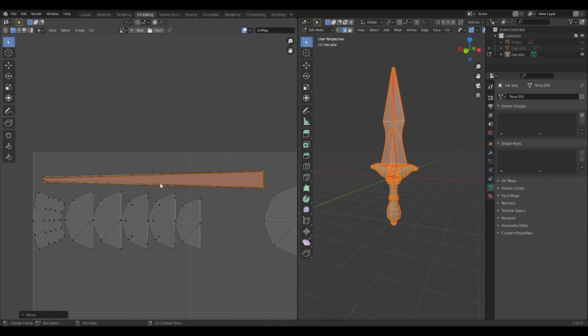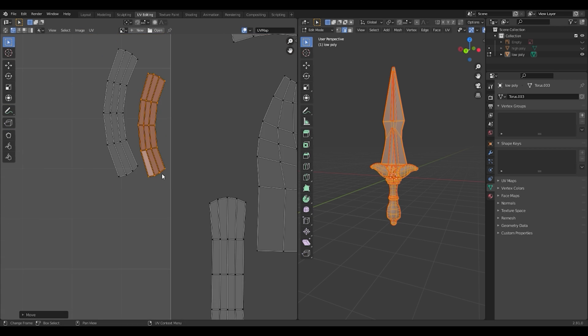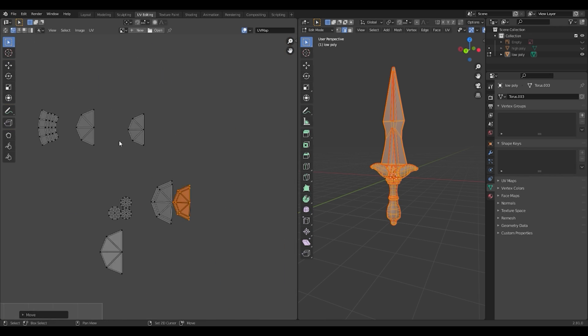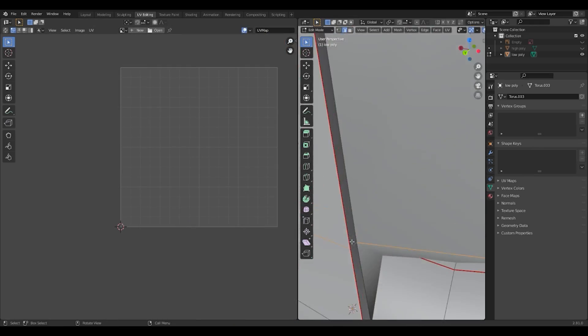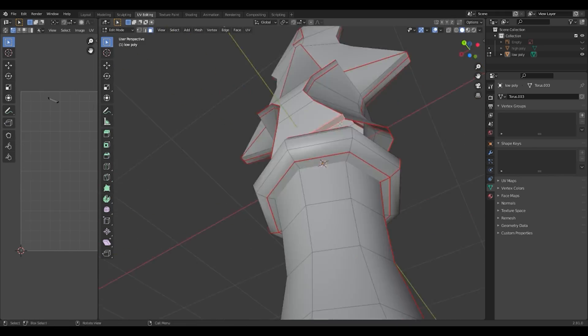UV unwrapping is a process where you want to move more quickly to the texture. I belong to the type of 3D artists who care about the UV, and just in case, make sure to have a good texture.